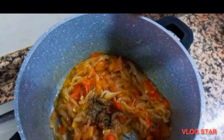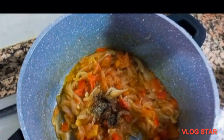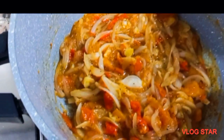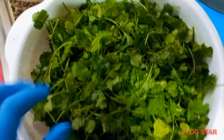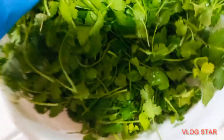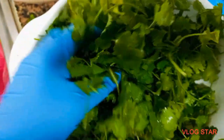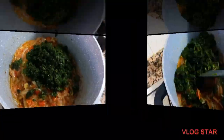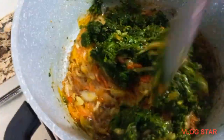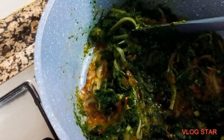The special thing that makes this pasta special today is fresh coriander that I'm going to use. Very, very fresh. I was really hungry and felt like eating spaghetti with fresh coriander. This is my first time trying it, and it came out very yummy.